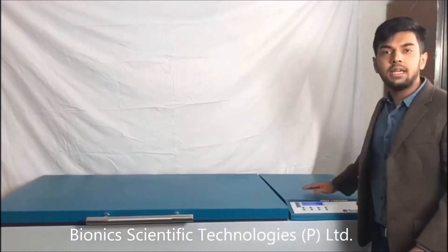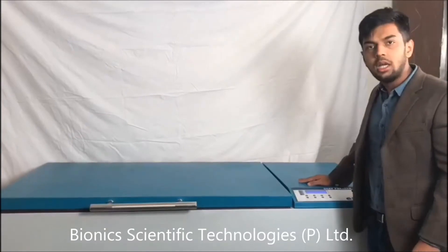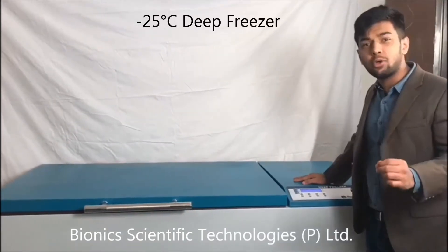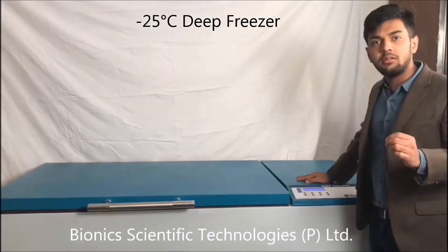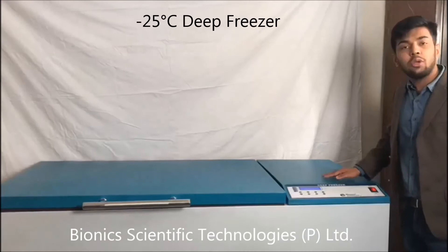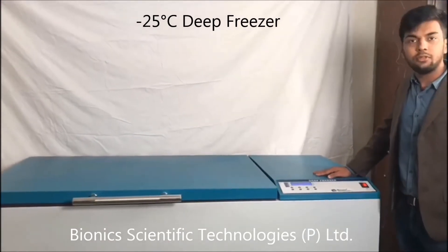Welcome to Bionics Scientific Technologies Private Limited. Today we are going to show you one of our best products we have ever made — this minus 25 degree Celsius deep freezer.